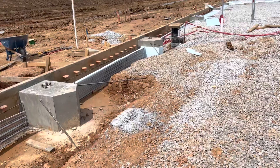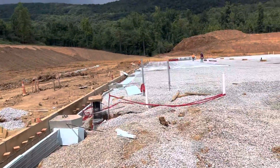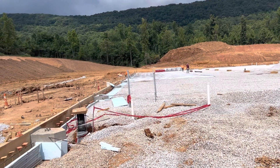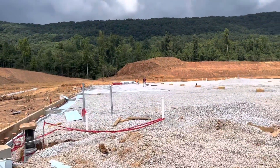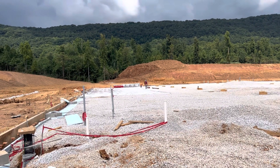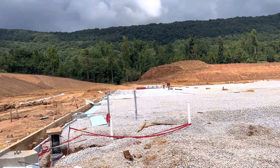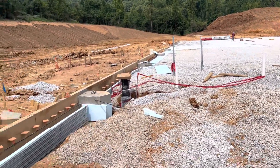Pier boxes for the pedestal column. You can see two-foot insulation R10, and over there we started to lay plastic sheet, 10 mil, and rebar number three at 18 inches both directions. You can see here.